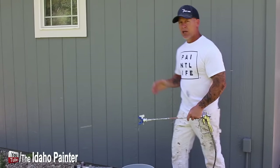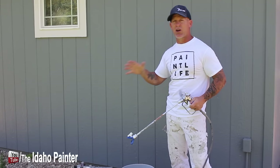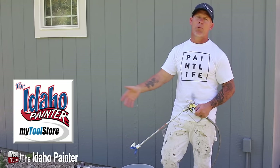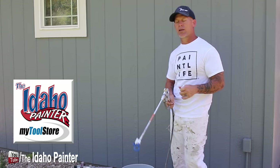Now let's show you what it looks like to use some of them. All these tips, products, guns, and sprayers I use are available in my tool store or in the video description below. I always try to put that stuff down there — the stuff I use, like, and trust. You can also find my tool store at theidahopainter.com.